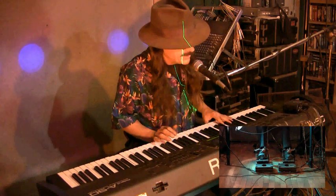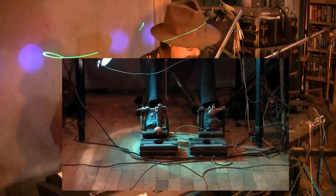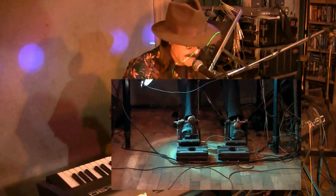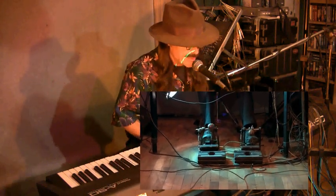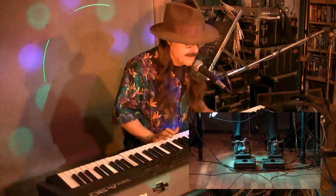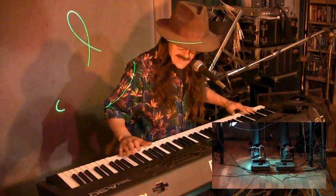Now the biggest deal is we've got the camera on the feet here. You've got bass drum on the left foot, snare drum on the right foot, sustain pedal also on the right foot. Hi-hat under the heel of the right foot. You put them all together and it kind of goes like this.